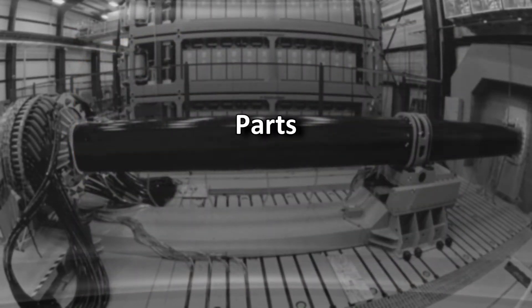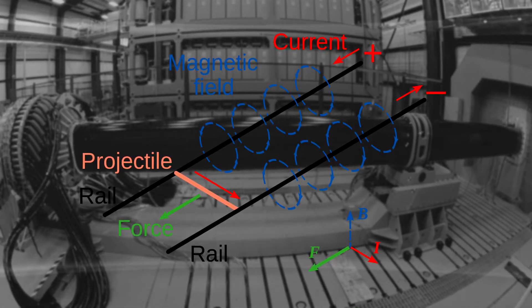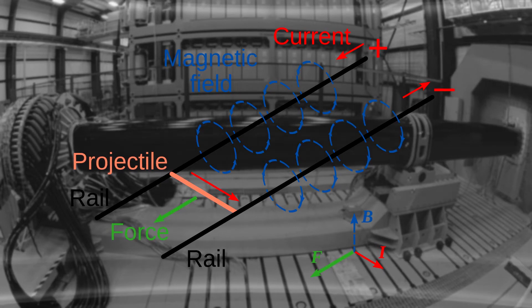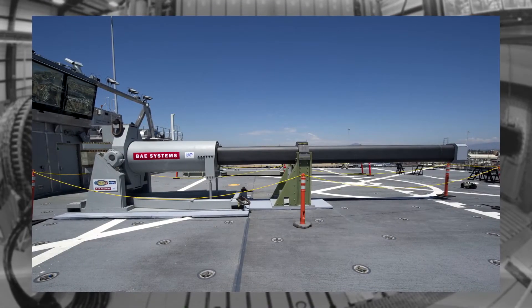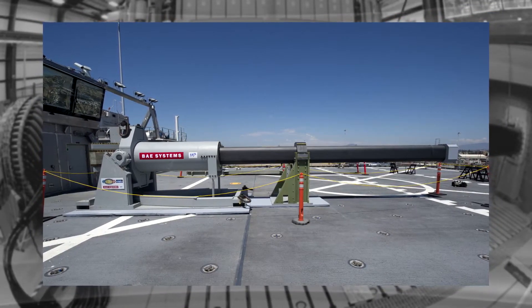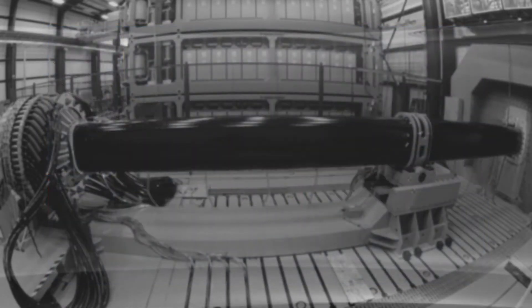A railgun comprises two major parts. Rails, made of conductive material, can be anywhere between 4 and 30 feet in length. The armature conducts the gap between the rails. It's usually a piece of conductive metal, and its design is vital for the proper functioning of the railgun. Plasma armatures are also used at times.